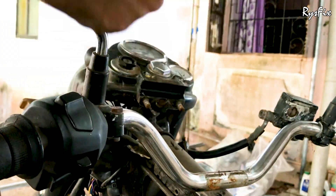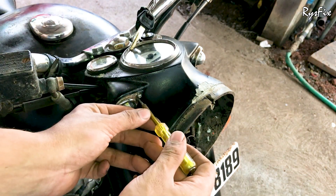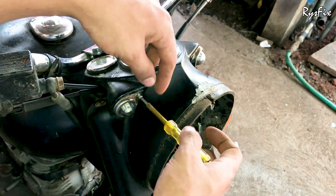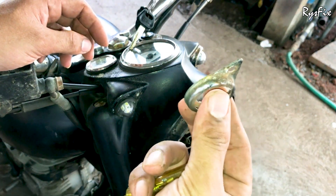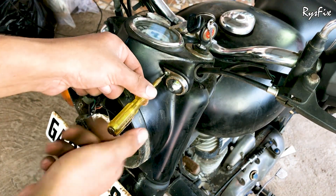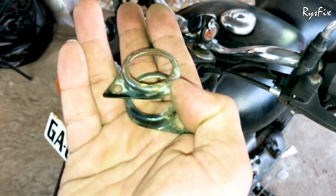Keep the handlebars on the chassis or put a cloth on the fuel tank and rest them there. The next thing you will have to take out is the stainless steel cover of the parking lights — take a screwdriver, remove the screw, and remove both stainless steel covers of the parking lights.